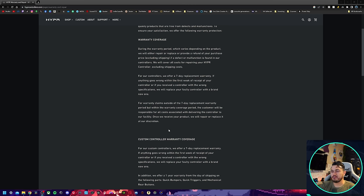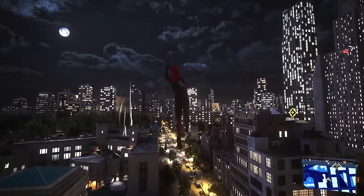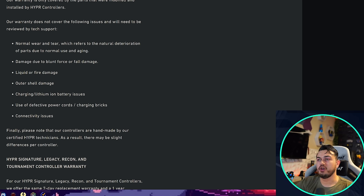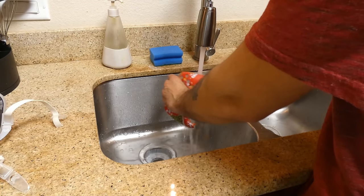As for the warranty, Hyper has made a revision to their policy. You still have a seven-day replacement — if you have an issue, maybe you ordered one color and a component came a different color, you can get the gamepad you wanted. As far as the periodic term, you have one year of warranty coverage, which is awesome. That covers the bumpers, triggers, mechanical rear buttons, and now also covers stick drift, which is a huge W. Your warranty will of course be voided if there's any evidence that your controller has been tampered with — but since it's already customized, you shouldn't have a need to take it apart.